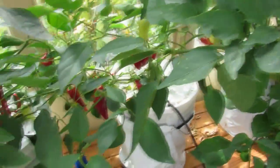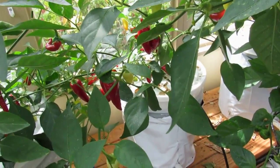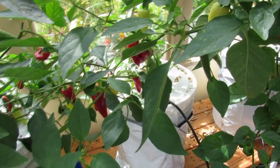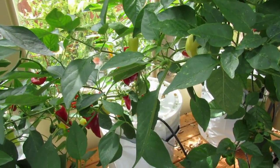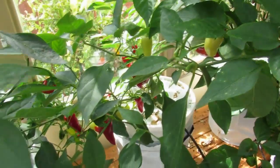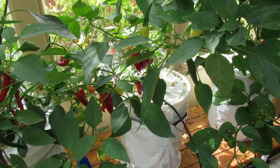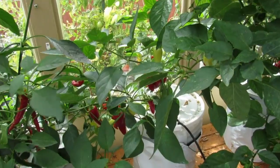Down here we have the Sanofi Grande, and that one did something weird. It had a whole bunch of blossoms on it, started developing a whole bunch of fruit, and then the blossoms just stopped. I don't know what's going on — maybe that's normal for this type of plant to just stop blossoming and finish out with the existing fruit.